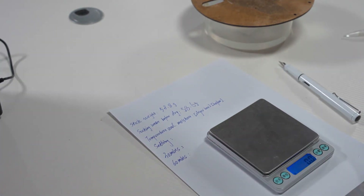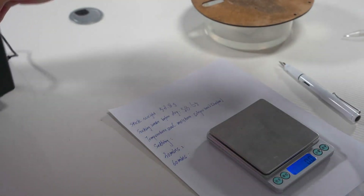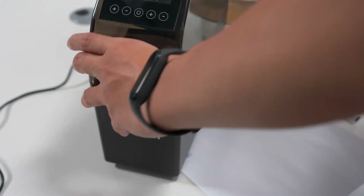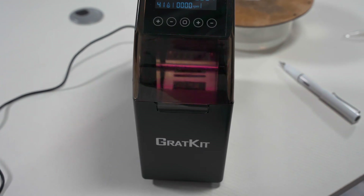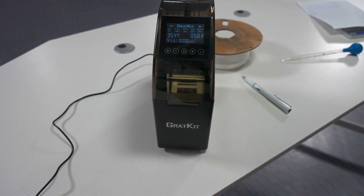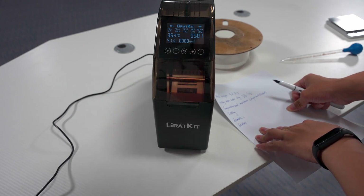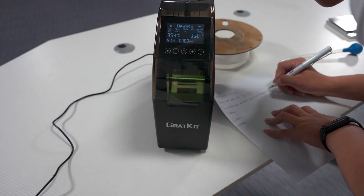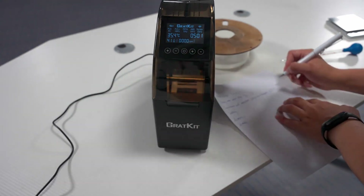Now I will record the drawing box values — the temperature and the moisture value. The temperature value should be 35.3°C and the moisture should be 41%.